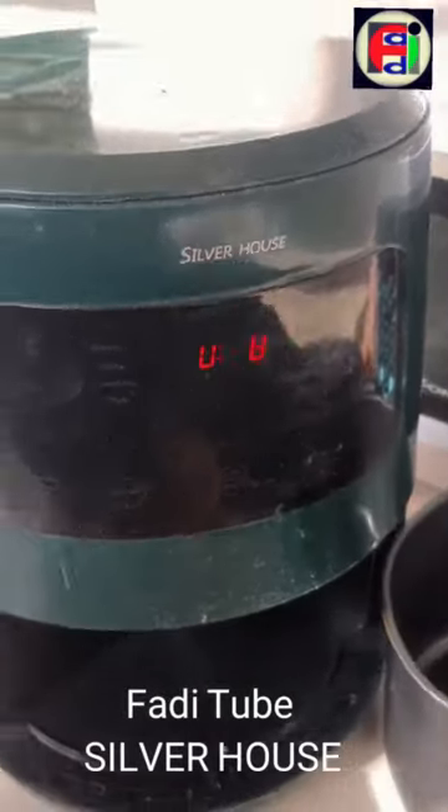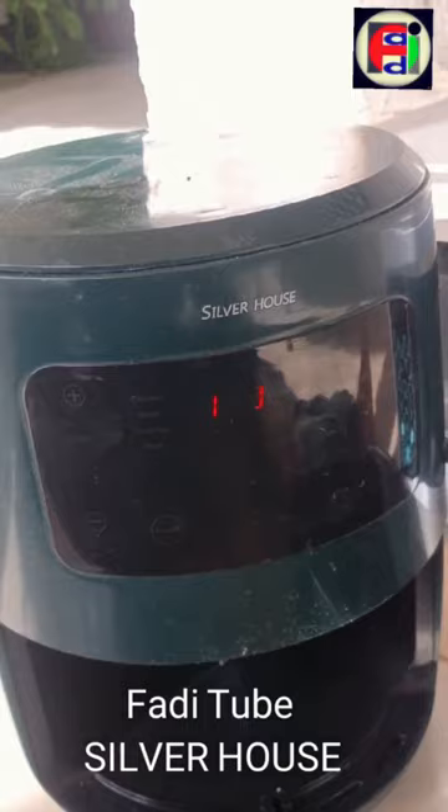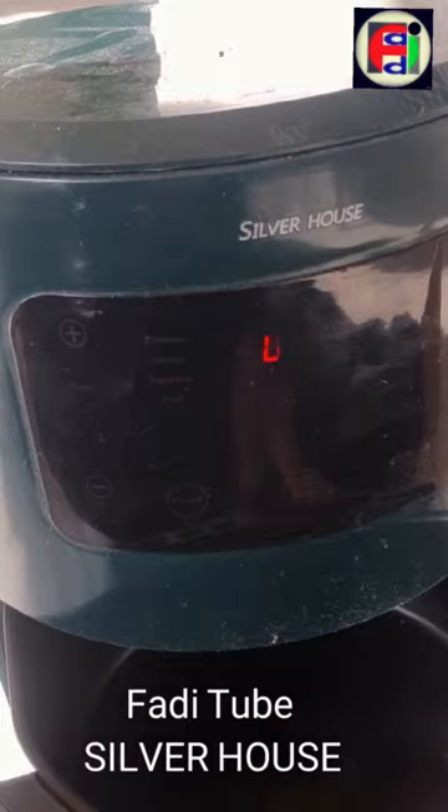Hello everyone and welcome to a new video on the Faddy Tube channel. Today we have an air fryer from the brand Silver House. A problem came up in this unit where the fryer starts working yet the air comes out cold and not the intended hot temperature.